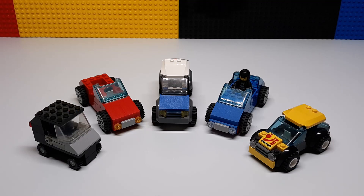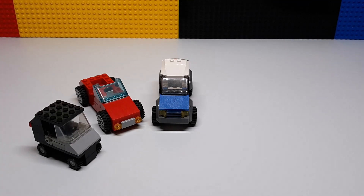Hey guys, welcome to The Brick Separator! Today we're going to be looking at just a bunch of little custom cars and trucks that I made for my city.